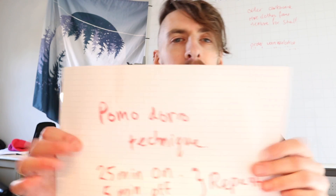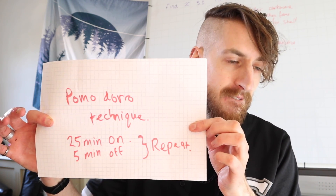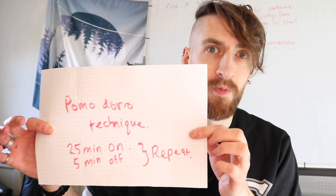So this is the study technique I advocate most: the Pomodoro technique. Have a go and be strict.